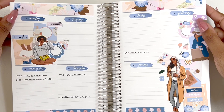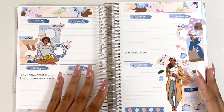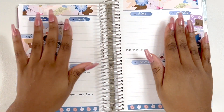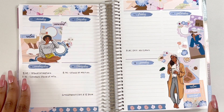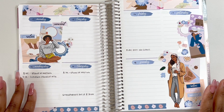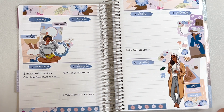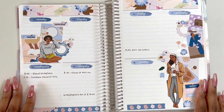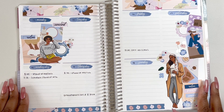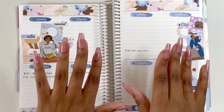Alright guys, that's it for this video! Here's my final look — I think it came out really pretty. We used the bottom washi, the date covers, six full boxes, and two dolls — I never do that, but yeah, I think it came out really nice. Let me know down below what you think, and I'll see you in the next video. Bye!